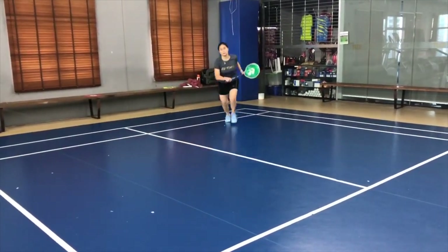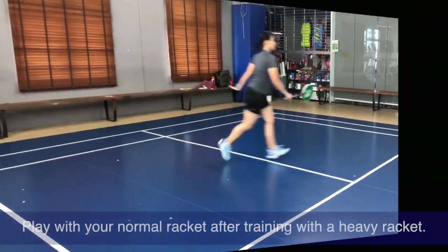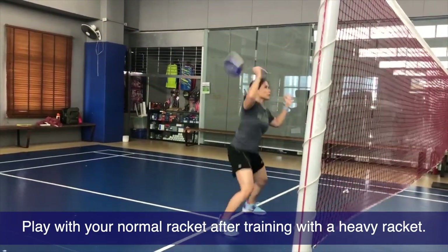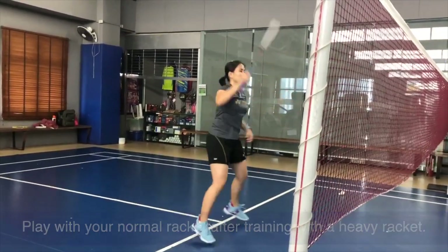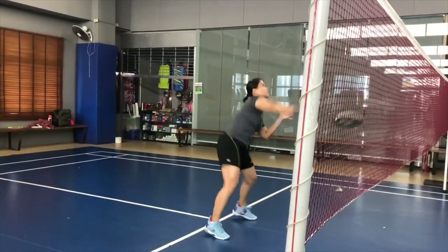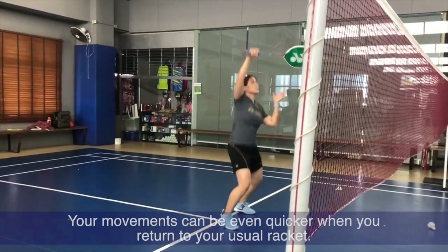I always like to practice with a heavy racket, but then after, you must get back to your regular racket and finish with your regular racket so that your body doesn't feel heavy all throughout. Once you shift back to your regular racket, it will feel so much easier.